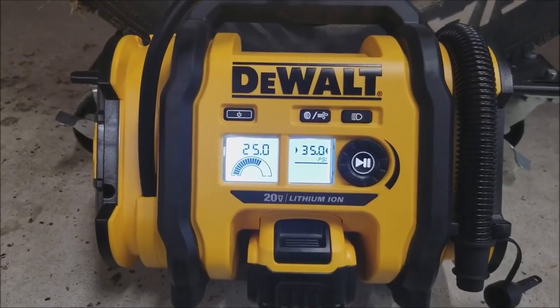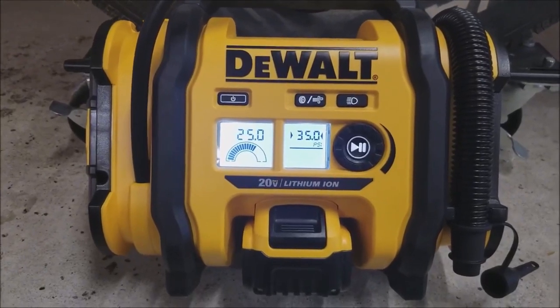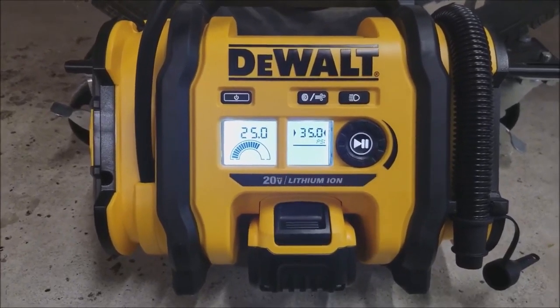Our last comparison will be the DeWalt cordless. You can see we're at 25 on the left side, and the right side we had it set at 35.